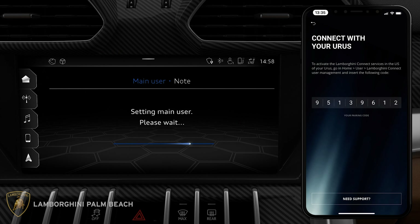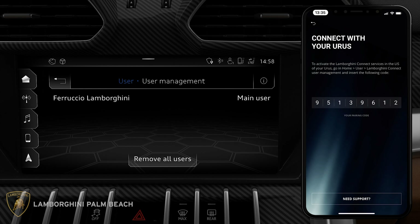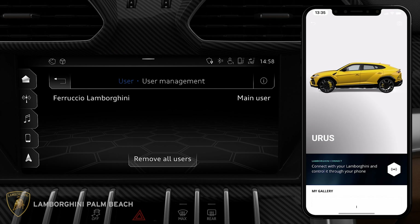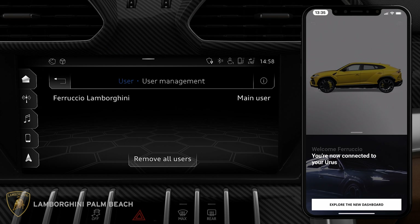If the pairing was successful, you should now see your name on the Urus infotainment screen. Shifting our focus back to the phone, the Lamborghini Unica app will inform you that you are now connected to your Urus.